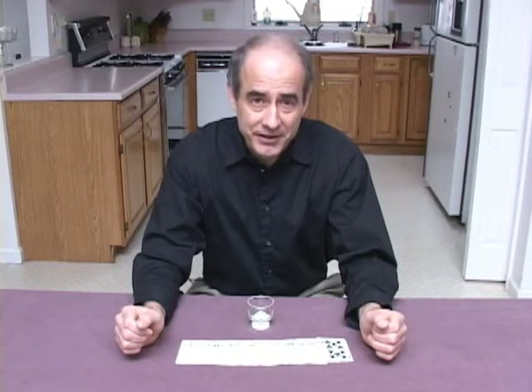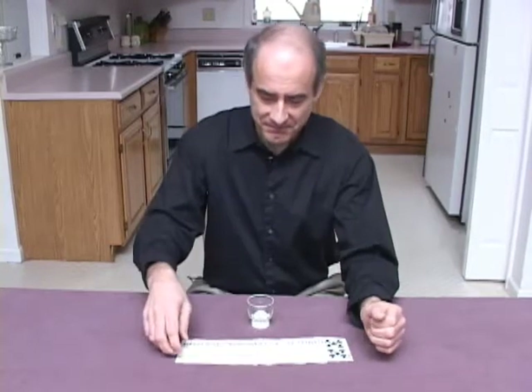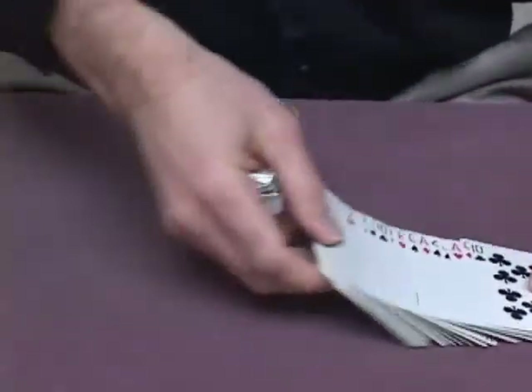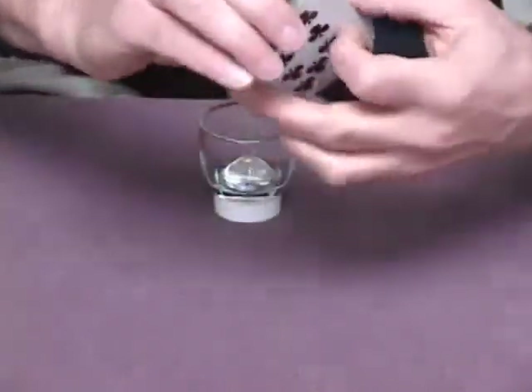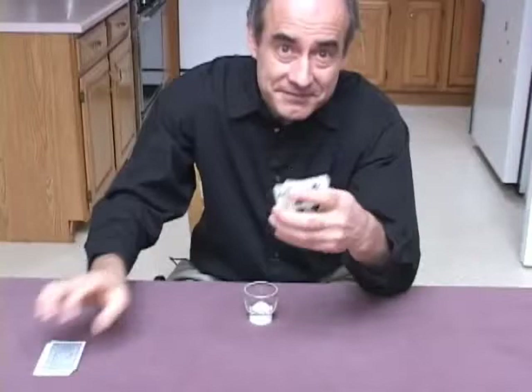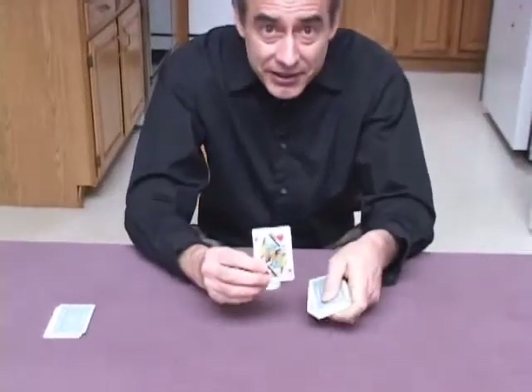Now it's time for a card trick that involves some physics. We're going to have you pick a card here. Tell you when to stop. Stop. Alright. That's your card.